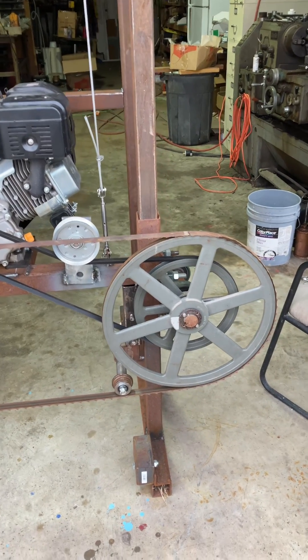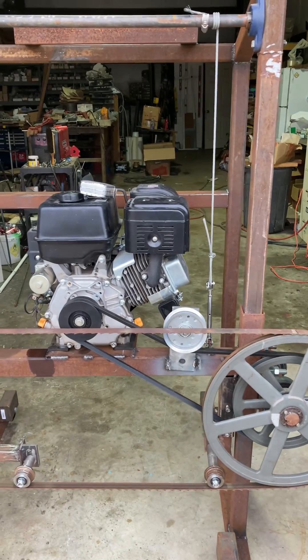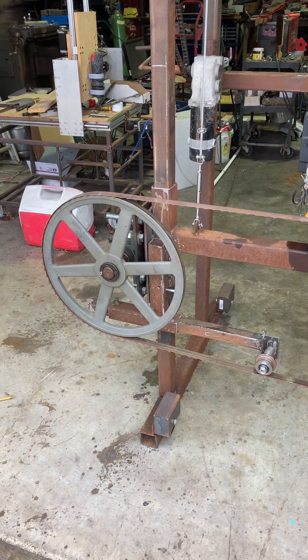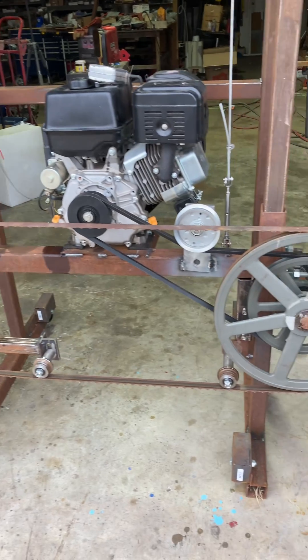We're gonna have a little background noise, but it is what it is. My question for you today is: what is the blade speed gonna be on this homemade sawmill at half throttle to three-quarter throttle? I will give you the specs on everything that's gonna be driving it.